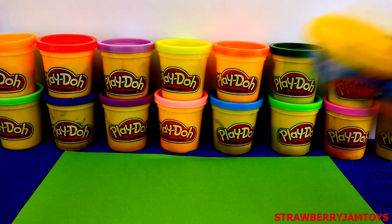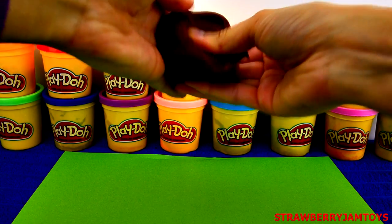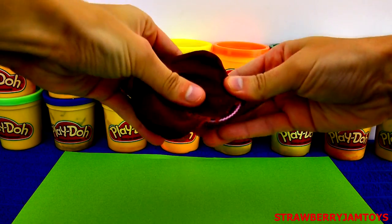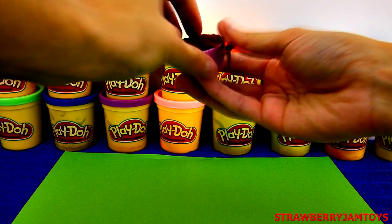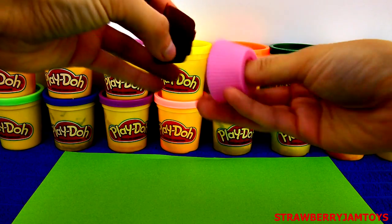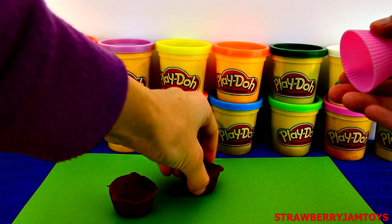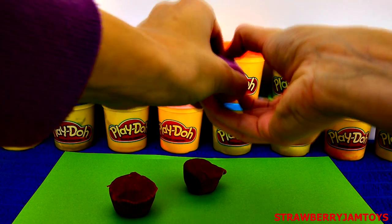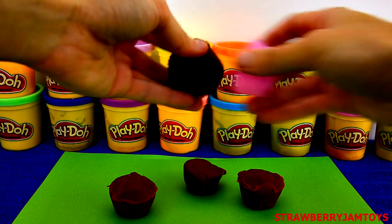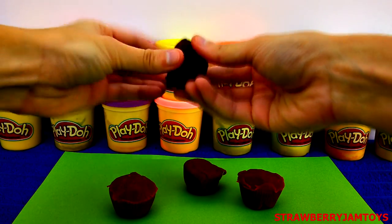Let's make some Peppa Pig cupcakes! To make chocolate cupcakes, grab some brown Play-Doh and squish it into the mould. Take any excess Play-Doh off using your fingers. Use the bottom of the mould to get the cupcake out.